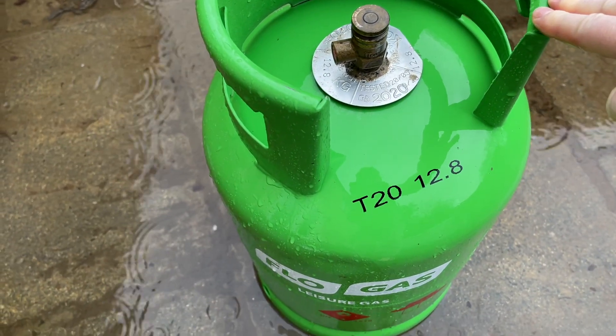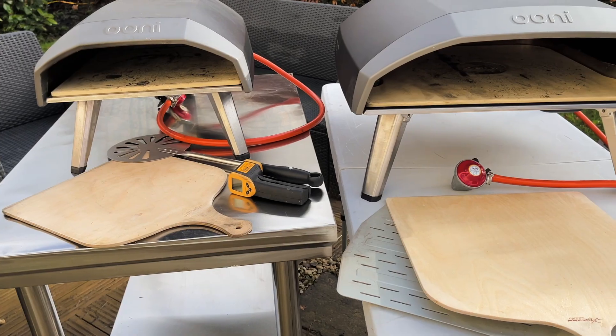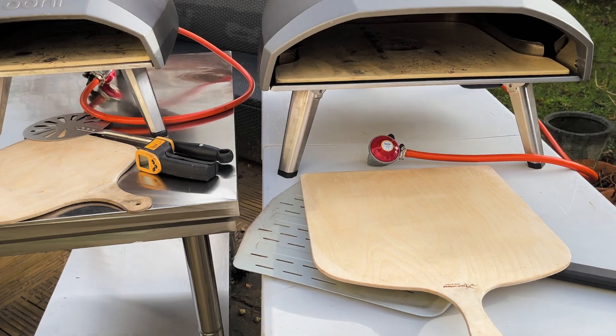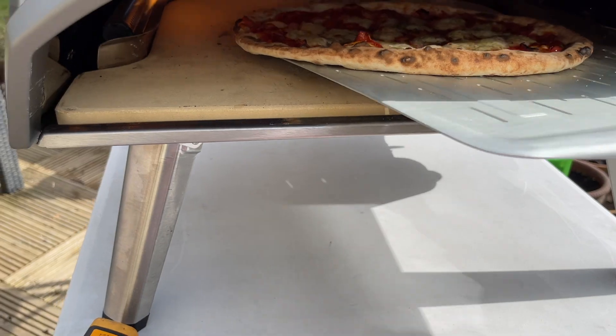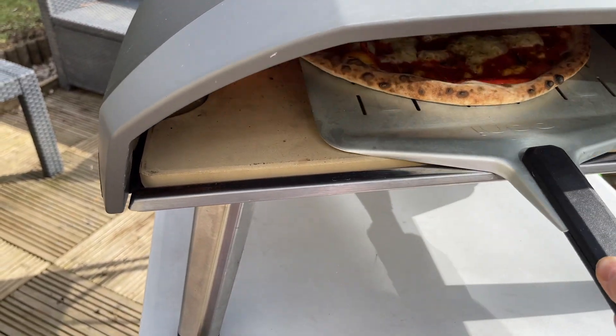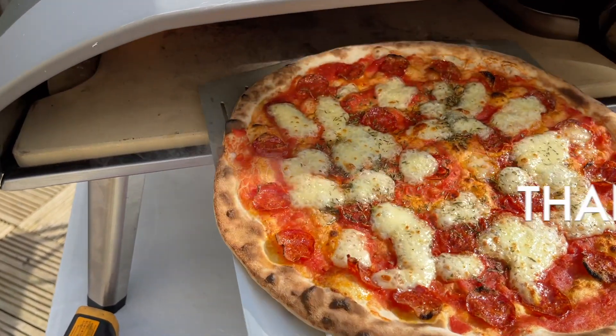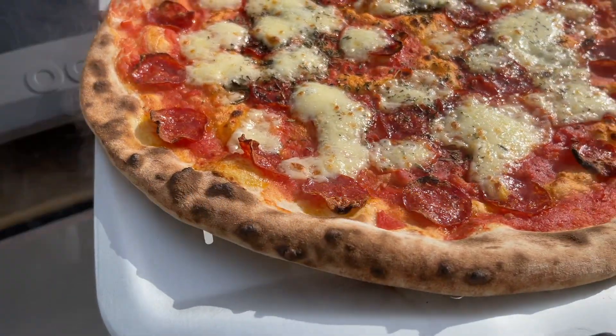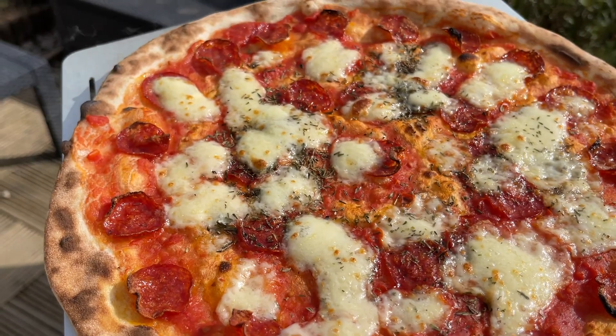Gas is easy and it's clean — a lot cleaner than using wood, lumpwood, and kindling, and there's a lot less storage of your fuel. I've made a video on cleaning pizza stones — check that out. Hope you found this video useful. I've enjoyed going through my top benefits of using a gas-fired pizza oven. Hope you're okay, take care, and I'll see you soon, bye.